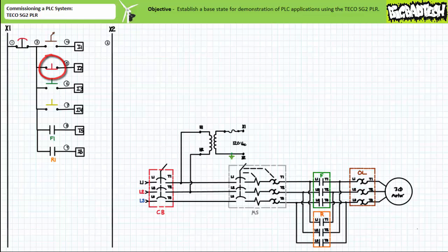A normally open momentary contact green push button on input three. A normally open momentary contact yellow push button on input four. The normally open auxiliary F1 contact of the F contactor on input five. And the normally open auxiliary R1 contact of the R contactor on input six.